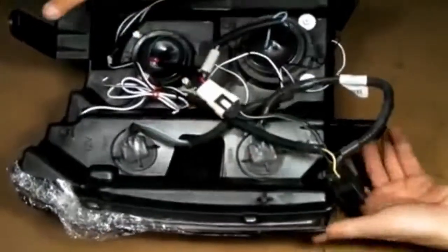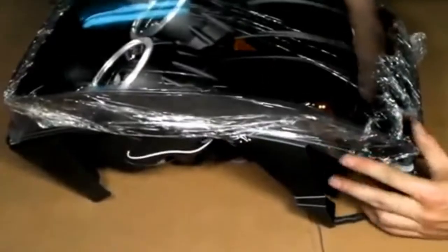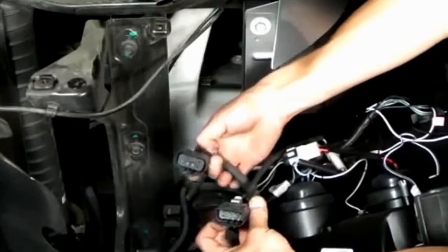Make sure you double check to find the corresponding connections and make sure that they're properly secure. Lastly, plug back in your factory harness to your headlight.